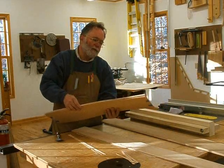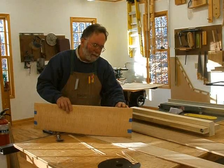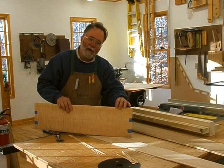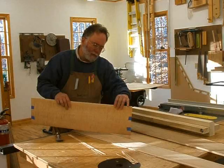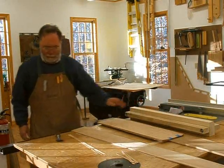And there we are — the pack is cut to width. Now all we have to do is clean up the small defects that you get when you saw. We'll do that using the jack plane in our rig, in our clamp.